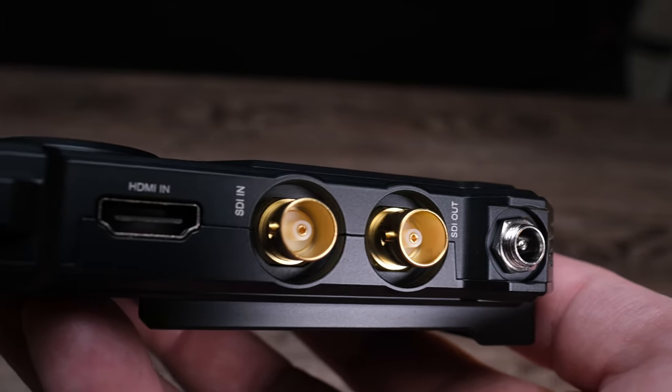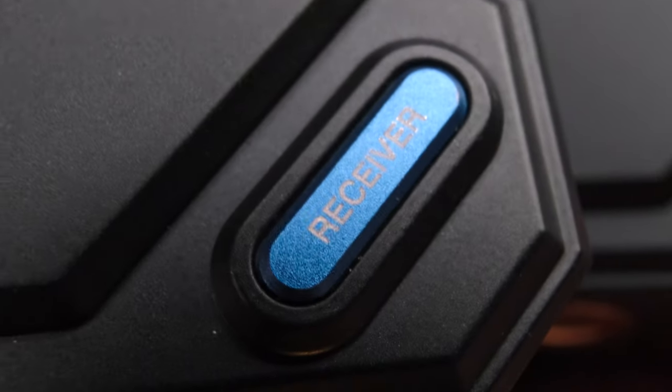Overall, the Cosmo C1 does represent a very mature product in a long line of Hollyland wireless video transmission units. These units were an absolute joy to use. As long as you are not needing to use the Cosmo C1 as a wireless streaming device via USB-C, I would recommend it to anyone needing a serious wireless video transmission unit.